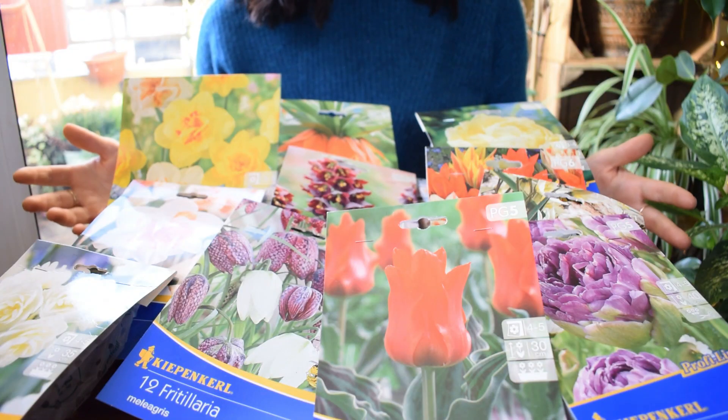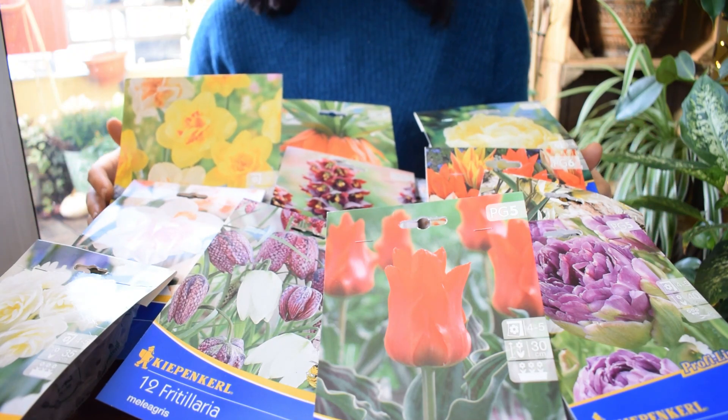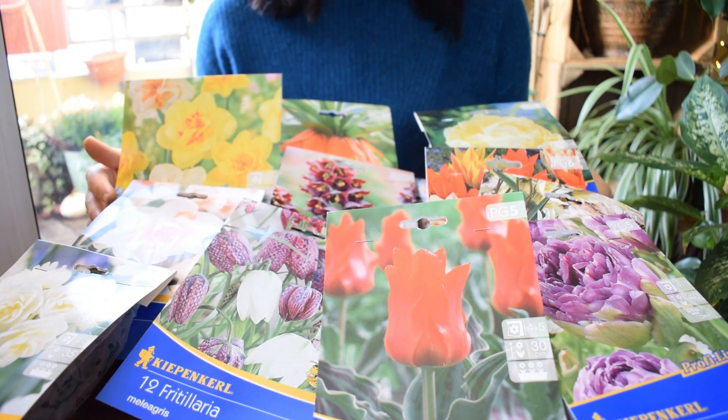So when you buy new bulbs - I buy new bulbs every year - you're kind of guaranteed, or at least there's a much higher chance that you're going to have a really nice, healthy, beautiful blooms in spring if you buy them new.